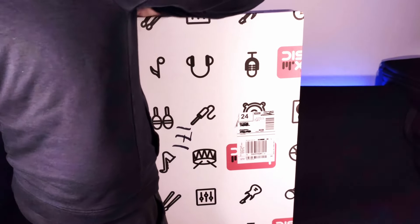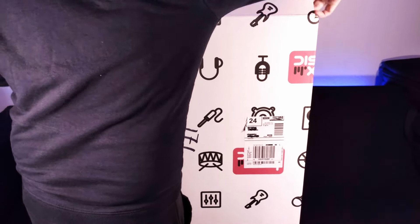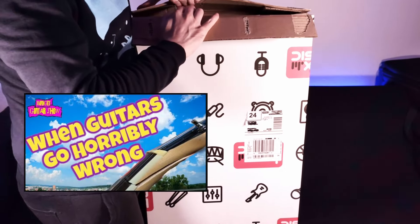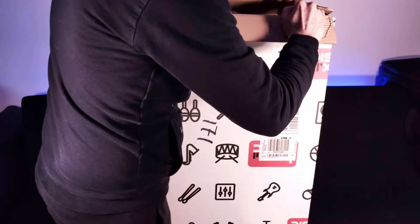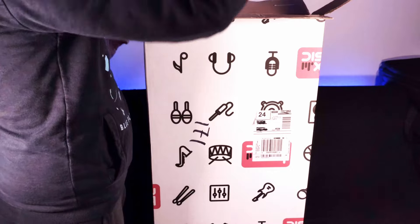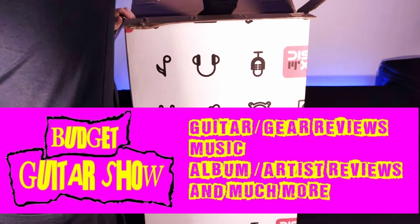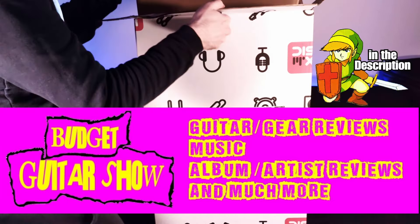I've been a wee bit worried about this one. Johnny at the Budget Guitar Show got one of these about nine months ago, and his came with a cracked headstock. As you can see, the shipping label and the box are facing in opposite directions, so if it's been shipped upside down, that could be a bit troublesome. Johnny's always the first to try out this stuff — definitely check out the Budget Guitar Show channel for the most up-to-date stuff, link in the description.